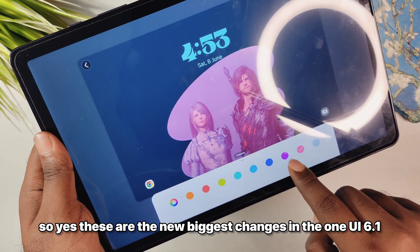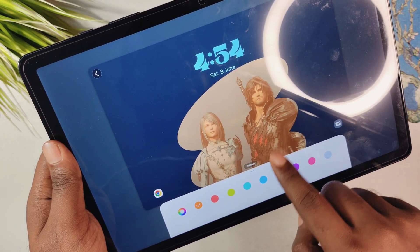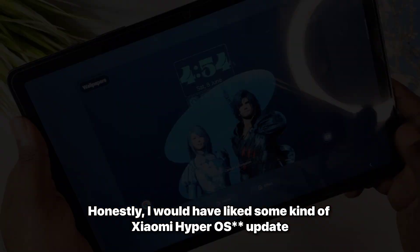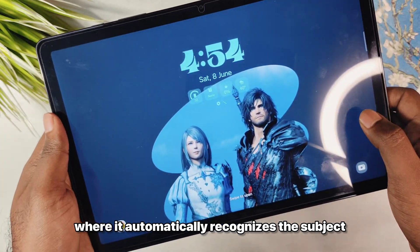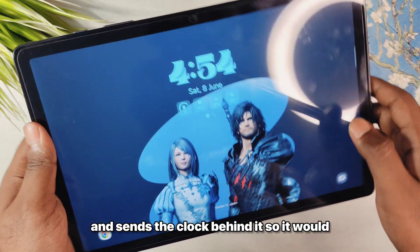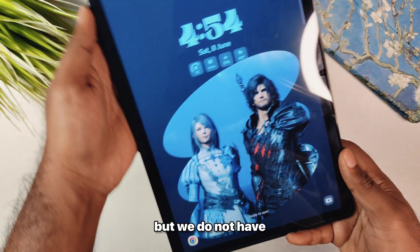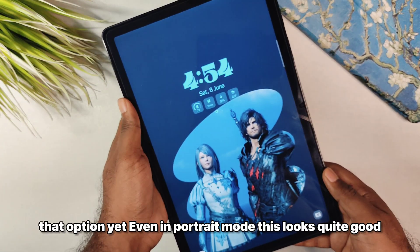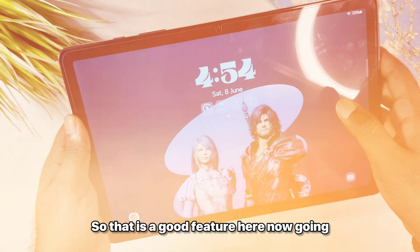These are the biggest new changes in One UI 6.1 that I have noticed. Honestly, I would have liked something like Xiaomi MIUI where it automatically recognizes the subject and puts the clock behind it for a more immersive look, but we do not have that option yet. Even in portrait mode this looks quite good, so that is a good feature.